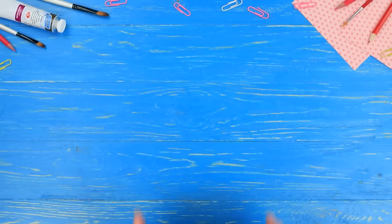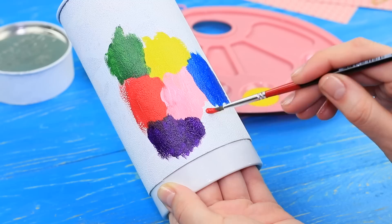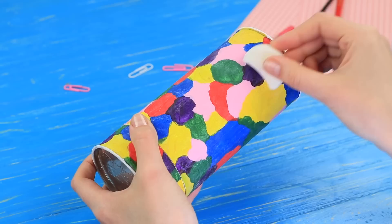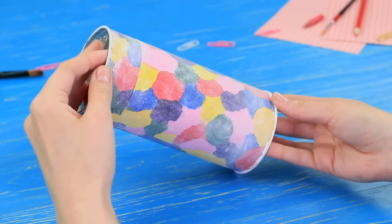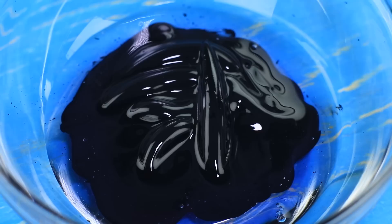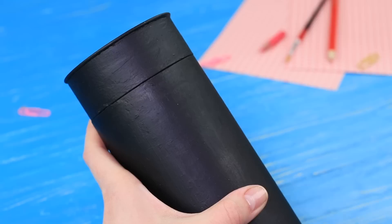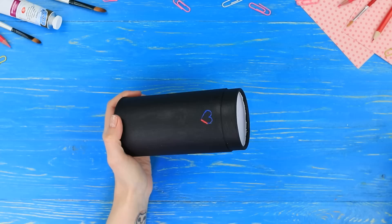Cover an empty tube container with acrylic primer, then color it using bright acrylic paints. Rub in a wax candle and sprinkle it with talc powder. Mix black acrylic paint with liquid soap and coat the entire tube with it. Cover the sides with the same paper, then scrape a drawing using a wooden skewer. Put in school supplies!